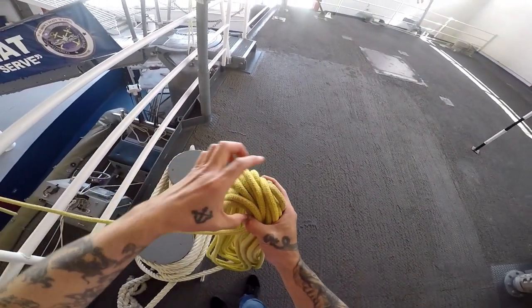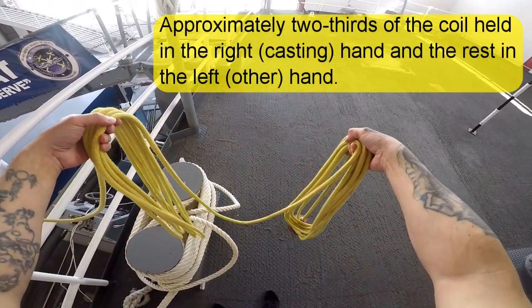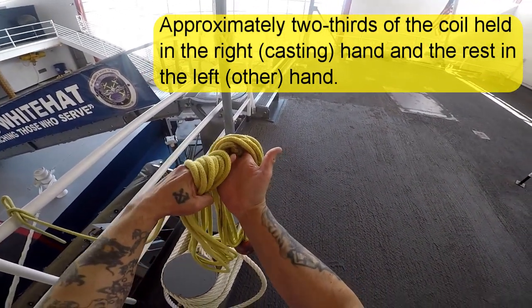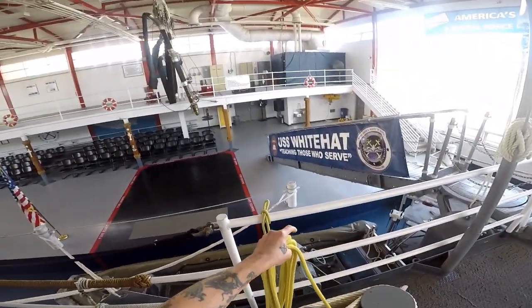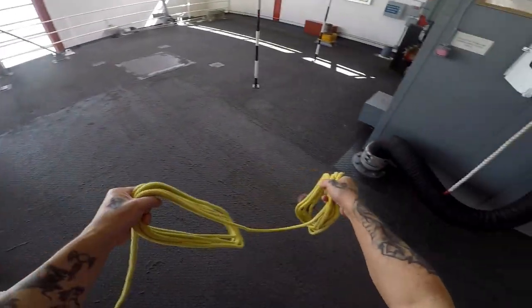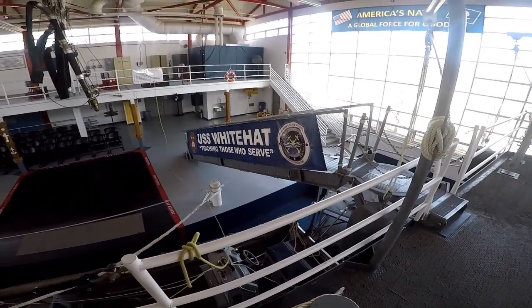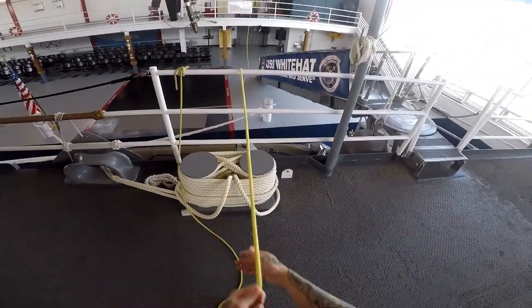Next, divide the coils in two — approximately two-thirds in one hand, which is the casting hand, and the rest in the other. The correct placement will be right in between your fingers so that when you throw it, the ball will not slip through your fingers. After giving a verbal warning on the pier of 'heads up,' you will prepare and throw.